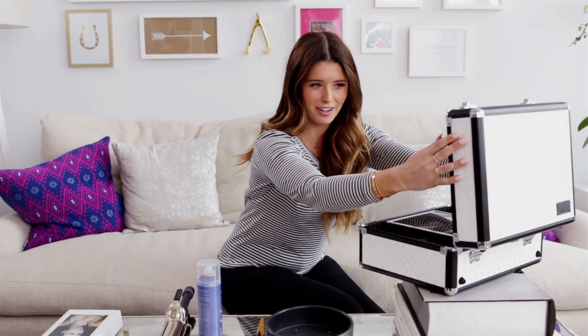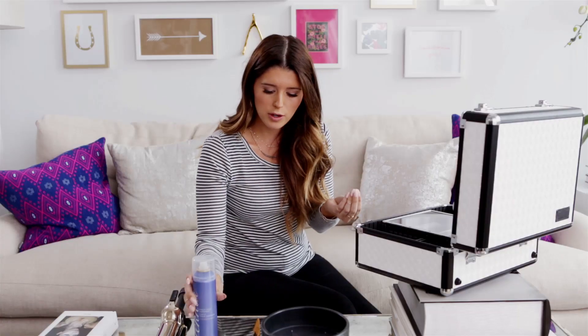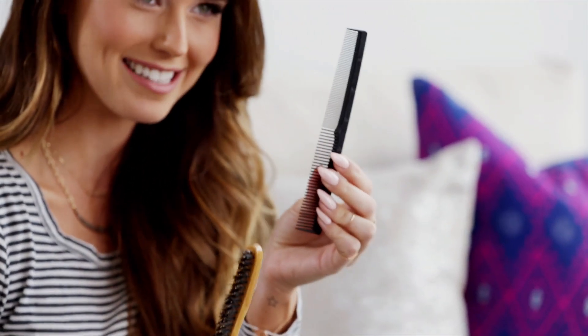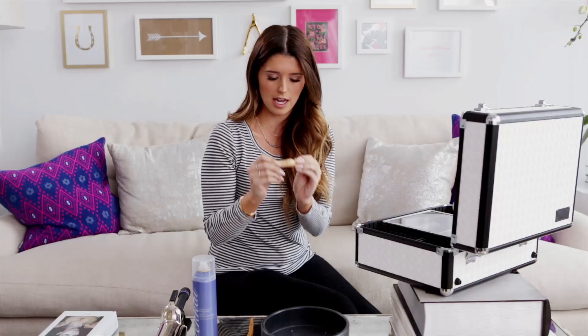So what you're going to need to do this hairstyle is first a mirror — I'm using this little vanity kit. Then you're going to need a curling iron, some hairspray just to give it a little bit more texture, and some sort of a teasing brush. I have both options. You're going to need a hair elastic, preferably one that's whatever color your hair is — this one isn't the color of my hair, but that's fine. And then you'll need an ample amount of bobby pins.